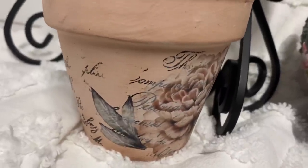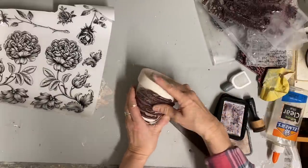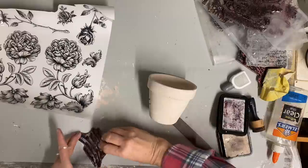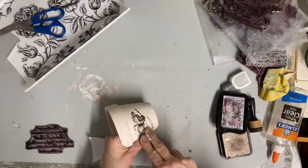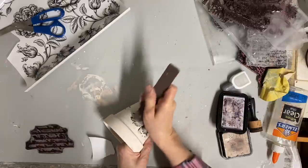Now this next one — as a lot of you would probably guess because I'm a neutral person — I like this one the best. It's base coated in the buttercream and then I'm using the black and white floral on it, and I just really like the look of that. This is part of the black and white page from Vintage Botanical by Dixie Belle, so this one is one that I'll be ordering again.